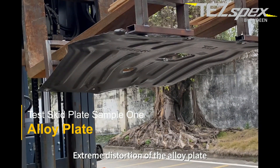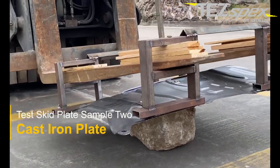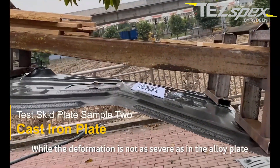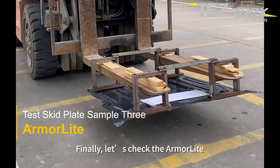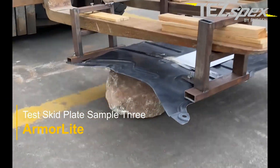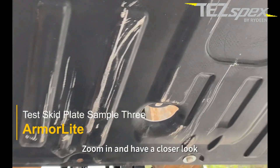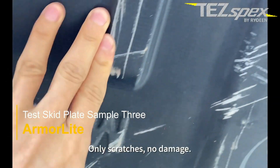Extreme distortion with the alloy plate. Next is the cast iron plate — you can see it is also badly deformed, though the deformation is not as severe as the alloy plate. Finally, the ArmorLite fully restored after deformation. Zooming in for a closer look: only scratches, no damage.